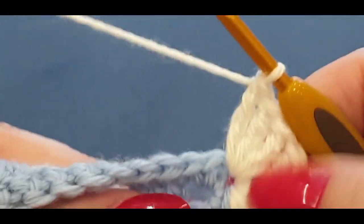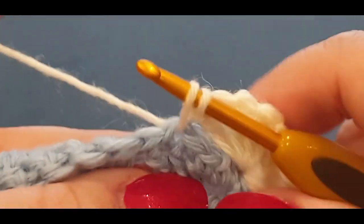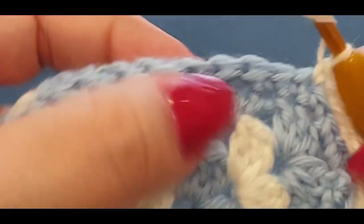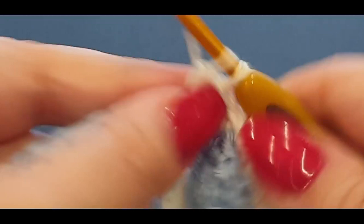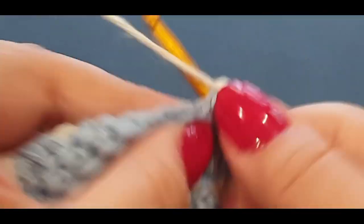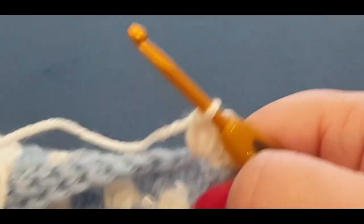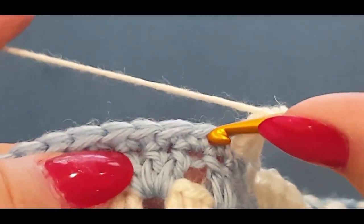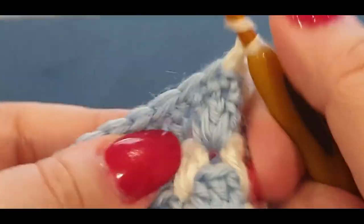After the nine corner trebles, count one, two, three and put a single crochet in that fourth stitch. Then skip one, two and pop your cluster of five double crochets in the next stitch: one, two, three, four, and five. Then skip two, single crochet in the third, then skip three and do seven trebles in the fourth. Continue the pattern around.